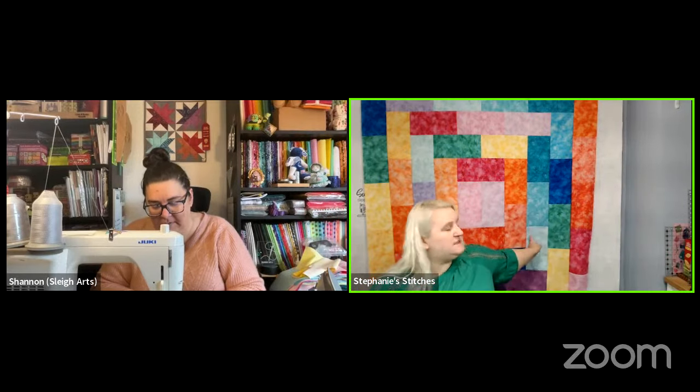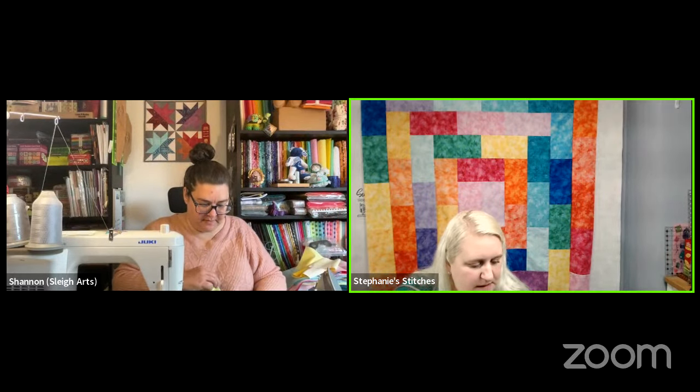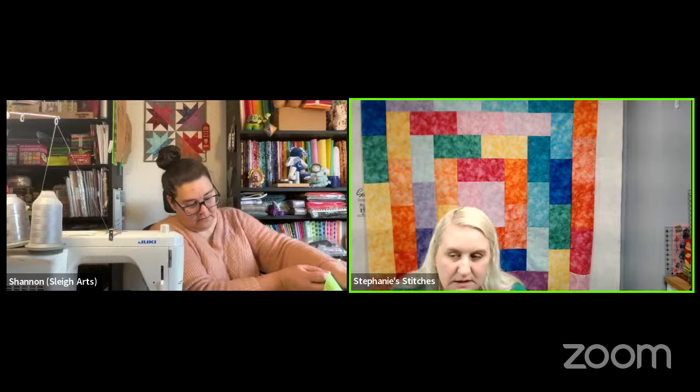Marla asks about the fabric behind her. It's Cosmos from PMB Textiles — a basic that comes in something like 80 colors, though she only has 21. She always likes finding basics with a little bit of something extra, like some movement to them, with a wide variety of colors. Sometimes you want something with a little something extra, not just a plain background.